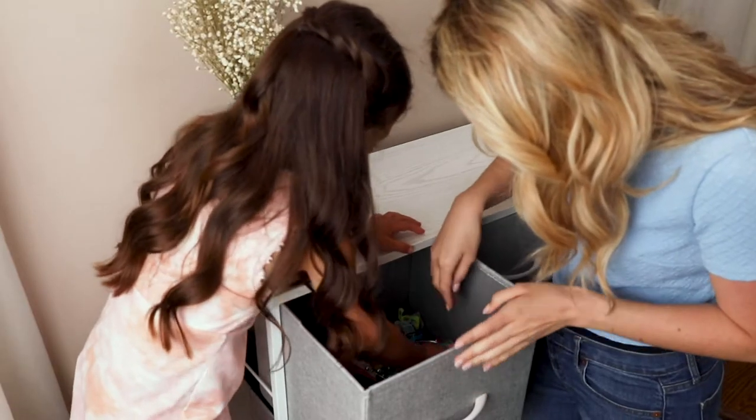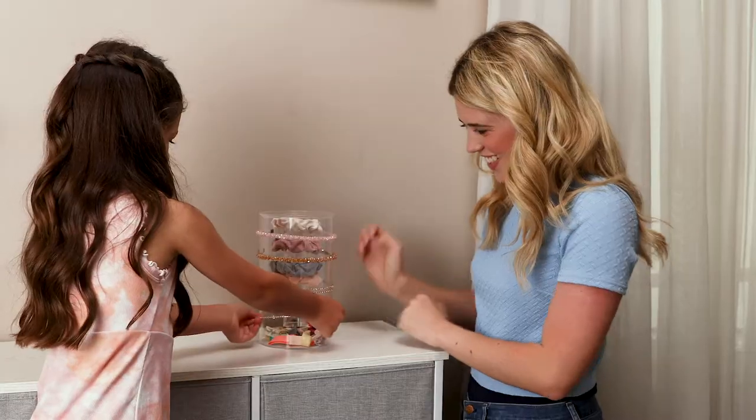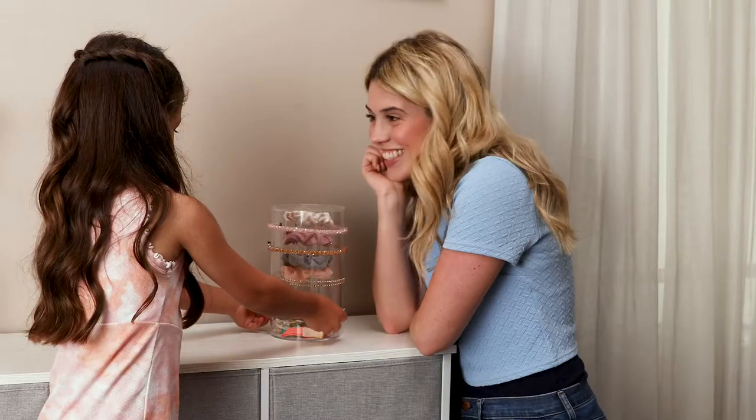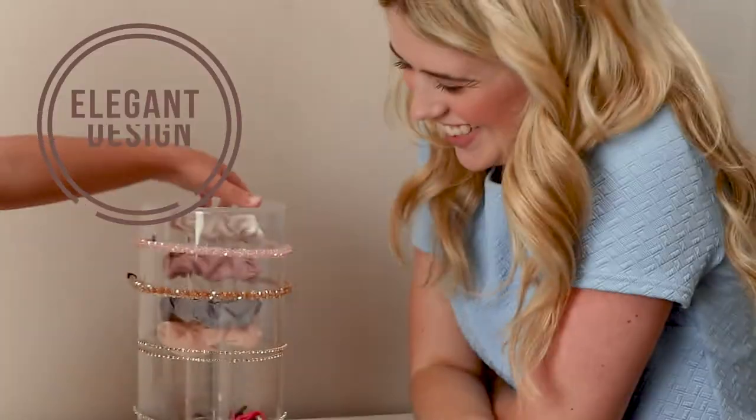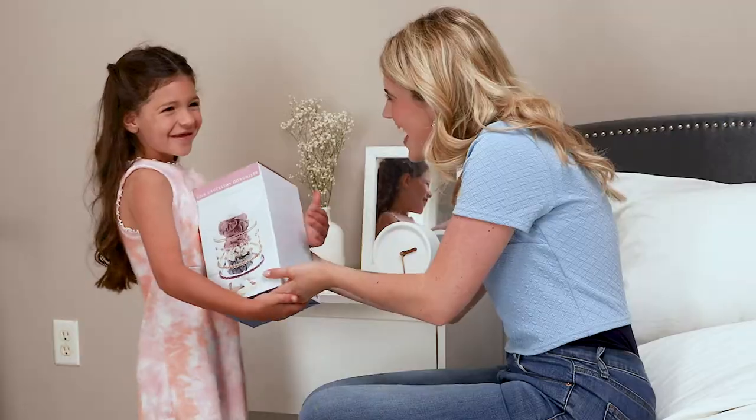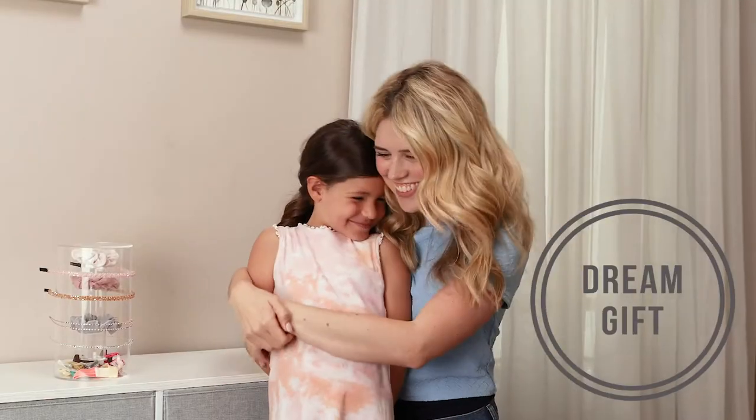Stop searching through a jumble of accessories for that elusive hair tie. Keep your hair accessories in order with the Yofi Design 3-in-1 Acrylic Hair Organizer. The sleek, elegant design and transparent material allows you to see all your accessories at one glance, making this the dream gift for every girl.